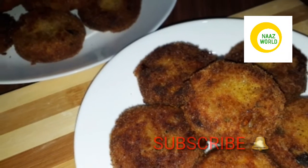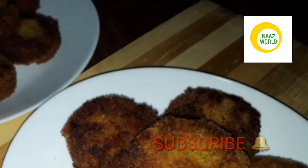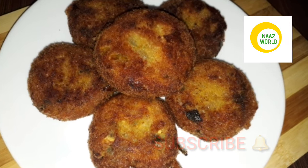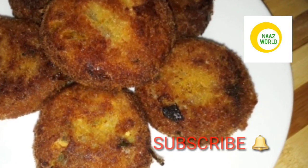It's ready for chicken. It's a great taste. Everyone will try it. If you like it, leave a comment in the comment box. Please like, share and subscribe. Bye!